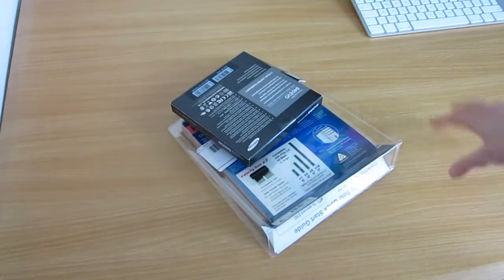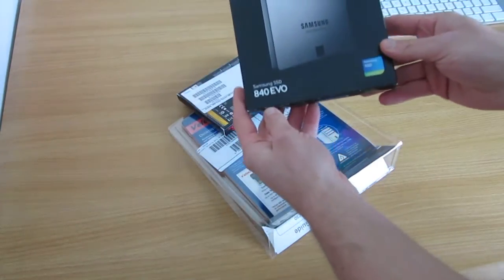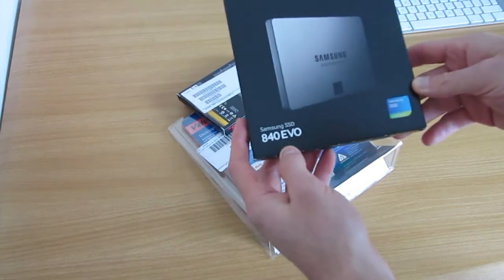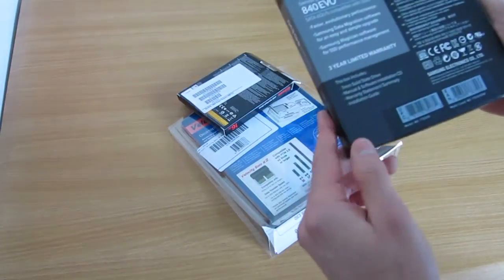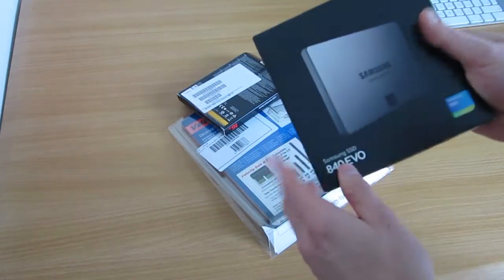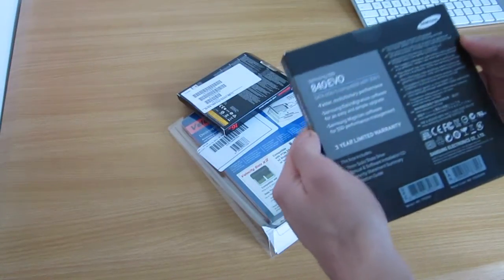And there we have them. Now the coup de grace — one of the most important things for me: a solid state hard drive. It's a Samsung 840 EVO, 250GB. And that is perfect for a new operating system. Three year warranty. And it's a six gigabit one, which means it's a SATA 3 interface.